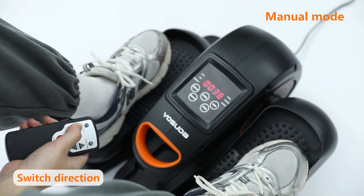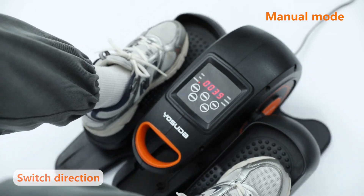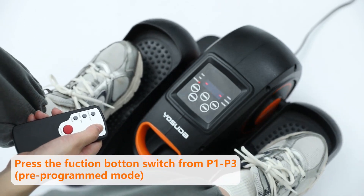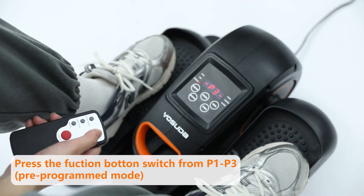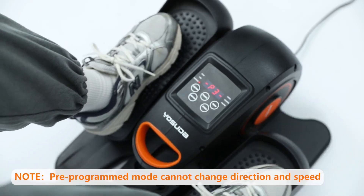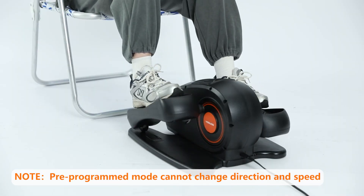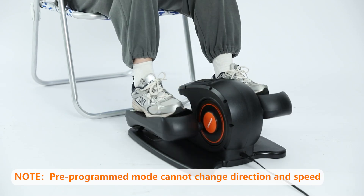Press the direction button to change the direction. There are forward and backward two directions. Press the function button to switch modes, with HR mode and pre-programmed modes P1, P2, and P3. When you use the P1, P2, or P3 mode, the direction and speed will not be under your control.